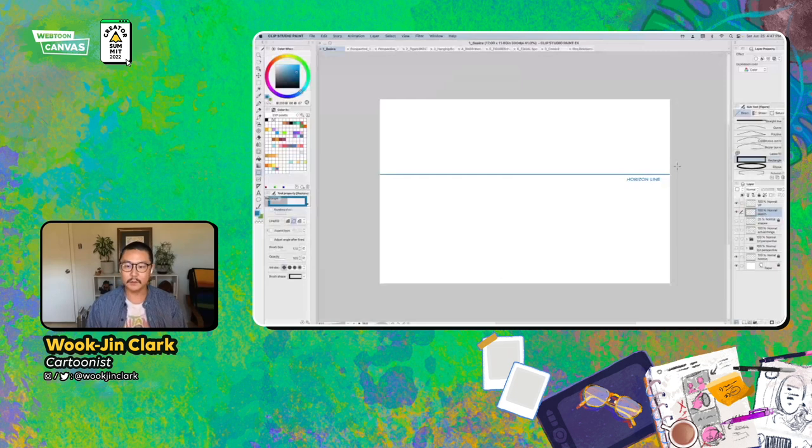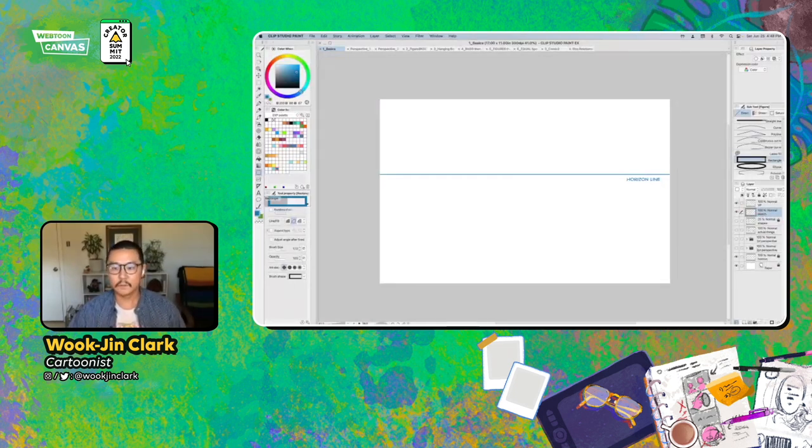What I want to talk about is the relationship between you as a character or your figures in your space, and then also the space that you're trying to get across. I'll get to that in just a moment, and I'm going to pull up Clip Studio, because today I'm going to do almost all of my stuff in Clip Studio. I'm going to show the ruler tools and how to utilize them, and hopefully break it down as we go.